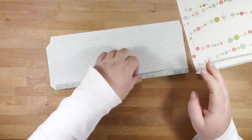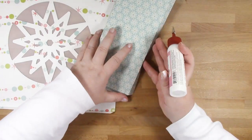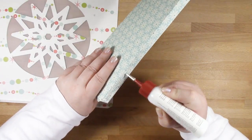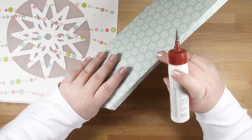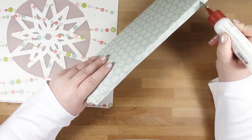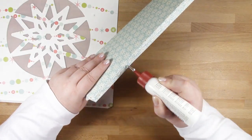Now I'm folding along all the score lines of all the side pieces of my bag, and now we can start assembling the pieces together. With patterned paper it's a little bit difficult to see where the tab starts and finishes, so I've just bent along the score line to make sure I get the glue in the right place.